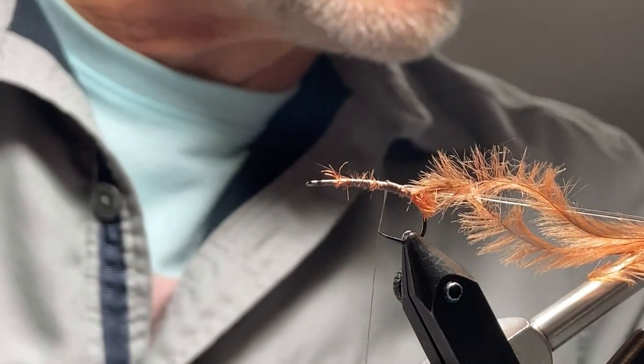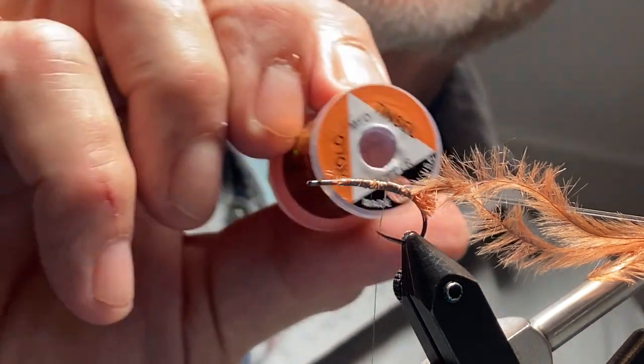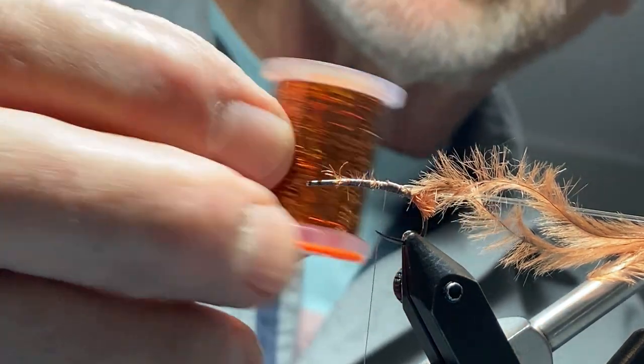Then we're going to take a length of hollow tinsel — this is medium copper hollow tinsel.